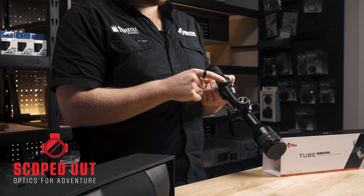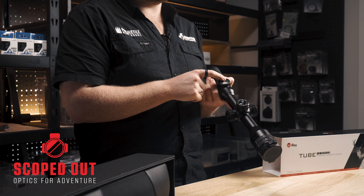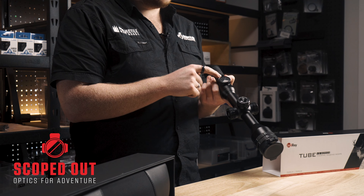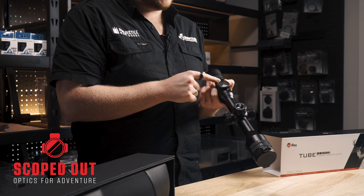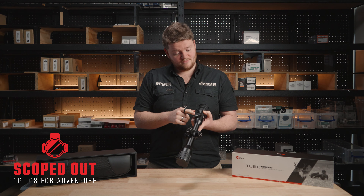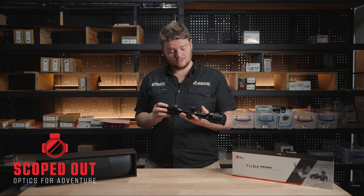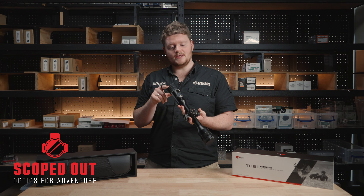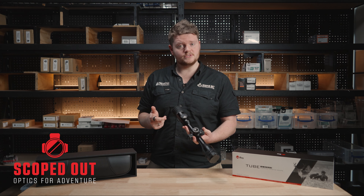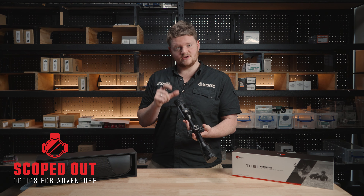Just going to give you a quick rundown of the overall unit. Down the front here we've got your focus ring, just back from that we've got your charging port, and just over on the opposite side we've got your external battery port which takes standard 18500 batteries. Up the top here we've got your magnification dial which has two extra functions — click it in for contrast controls, and hold it down to go into all the other settings for the unit.